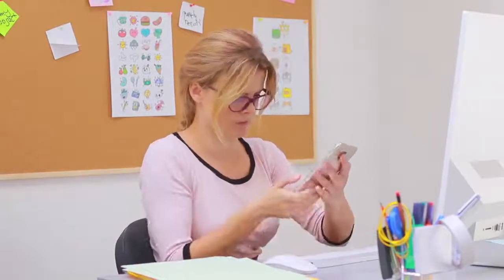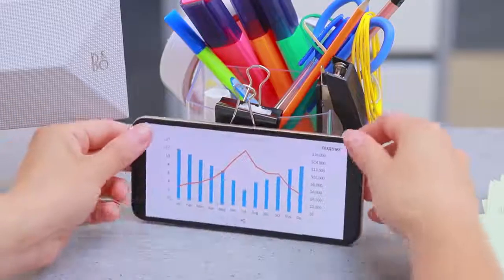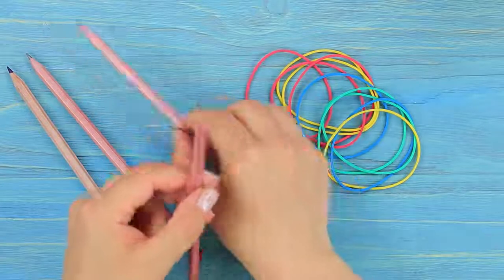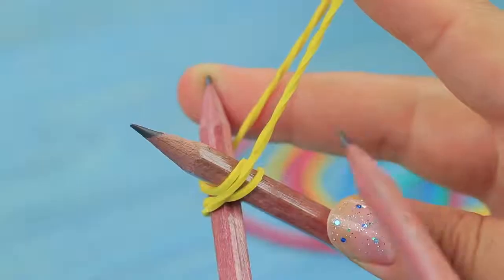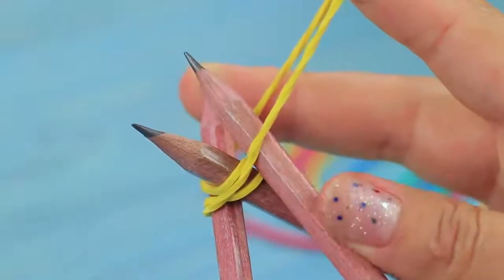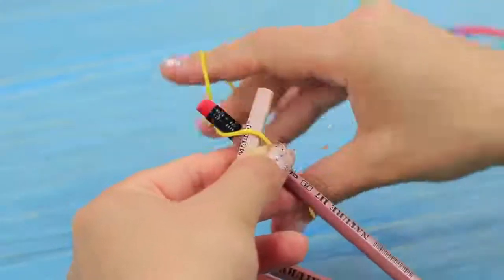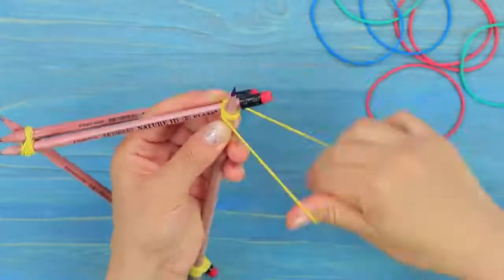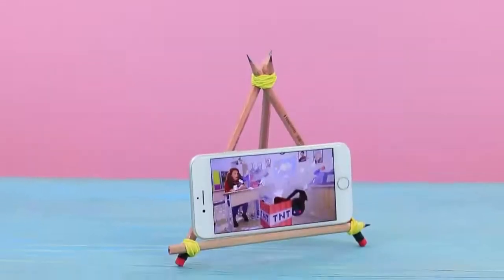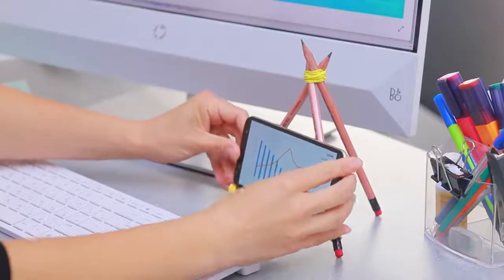Where should I put my phone? I need a stand! Glue pencils into a V-shape and tie them with a rubber band. Add a third pencil to make a tripod shape. Attach a fourth pencil, making a triangle. Put the phone onto the stand. Making this was so easy! Hey, phone — stay still!